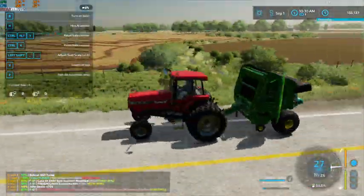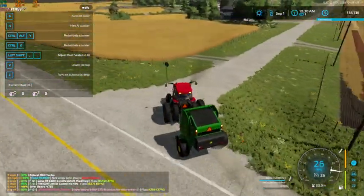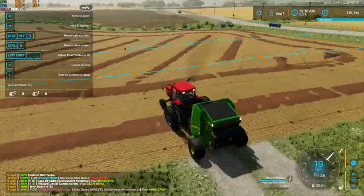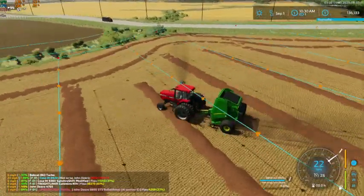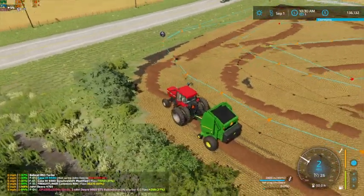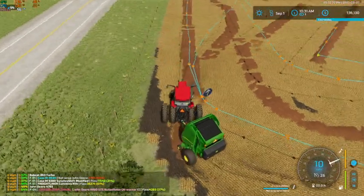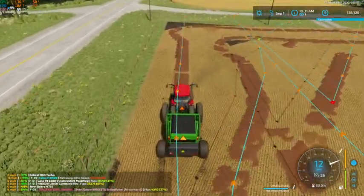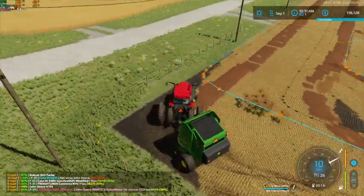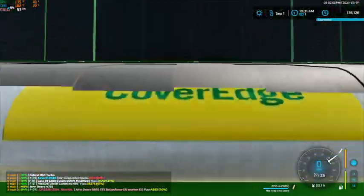And we are completely full — perfect. Now because I am curious, we're going to just take a look-see here. I'm not getting a fill level for the baler — why is that?